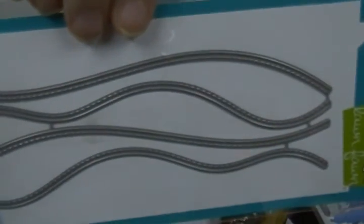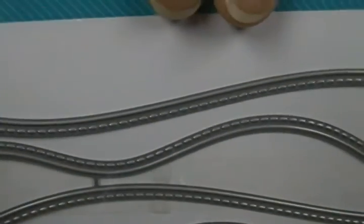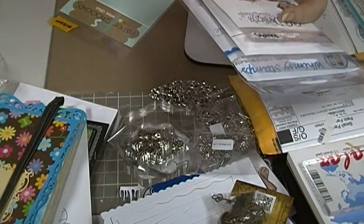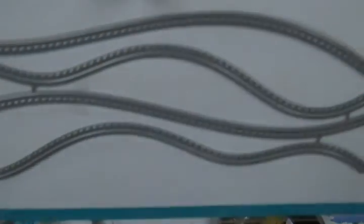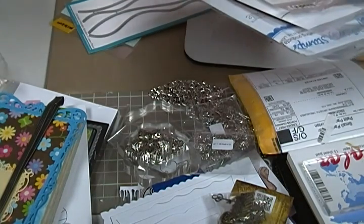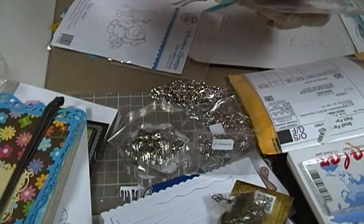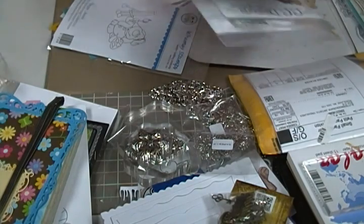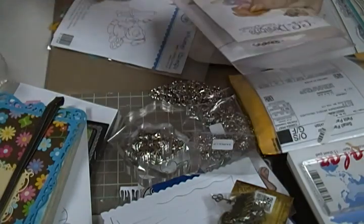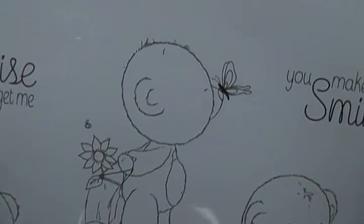I've been wanting to get these from Lawn Fawn — every time I wanted them they were always sold out. These are the stitched hillside borders. And from Whimsy Stamps I got this cute little doggy 'Artiste' — isn't he adorable? Also from Whimsy, 'Teddy Best Friends' — I got it because of the teddy theme too. It's a three-stamp set plus some sentiments. They're just so cute!